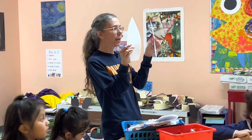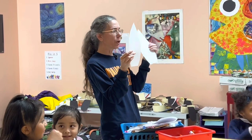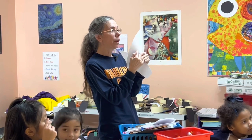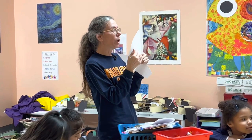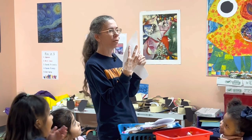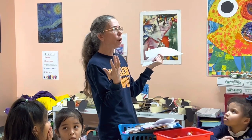So when you get your rabbit ears, the first thing we're going to do is draw a circle in the middle. Now if a circle is stretched out, it's not called a circle anymore — what's it called? Who remembers the word? An oval.